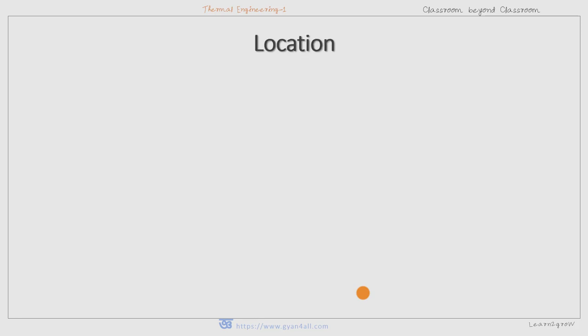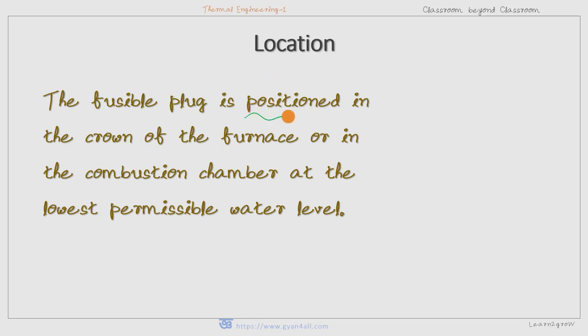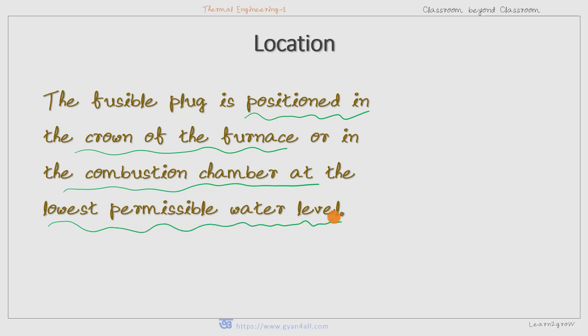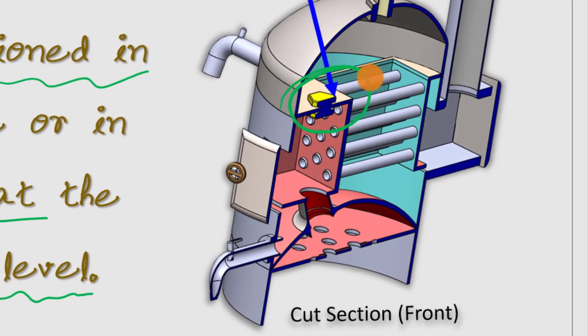Now, what should be the location of the fusible plug within the boiler? The fusible plug is positioned in the crown of the furnace, above the furnace, or in the combustion chamber at the lowest permissible water level. Let us see with the help of a Cochrane boiler cross-section. In this boiler, this is the lowest possible level of water because it is continuously exposed to the hot combustion gases from the furnace, and that is why this is the position of the fusible plug — above the furnace, below which the water level should not go down.